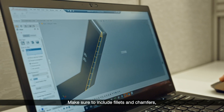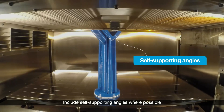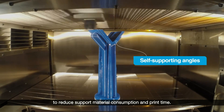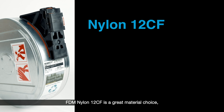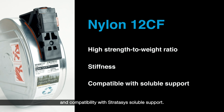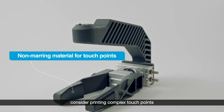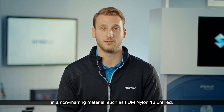Make sure to include fillets and chamfers rather than sharp corners for ultimate strength. Include self-supporting angles where possible to reduce support material consumption and print time. FDM Nylon 12 CF is a great material choice due to its strength-to-weight ratio, stiffness, and compatibility with Stratasys soluble support. To ensure parts are handled without damaging them, consider printing complex touch points in a non-marring material, such as FDM Nylon 12 unfilled.